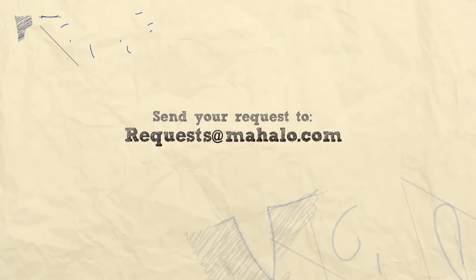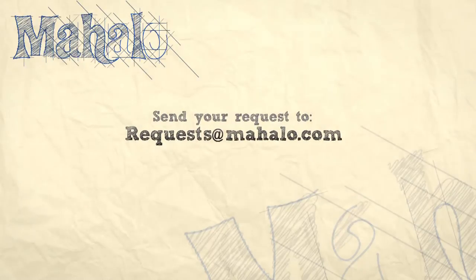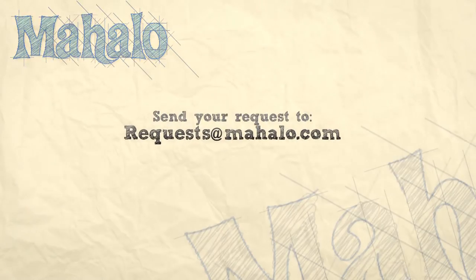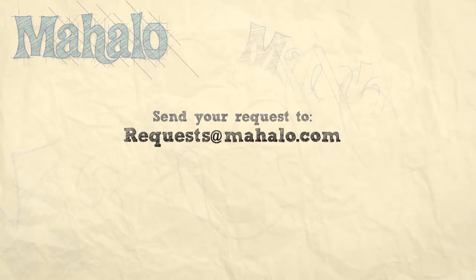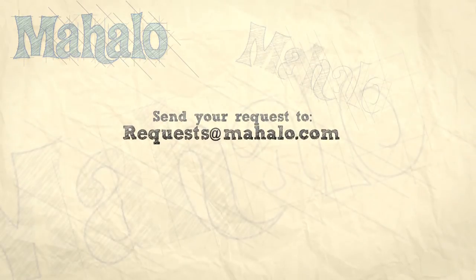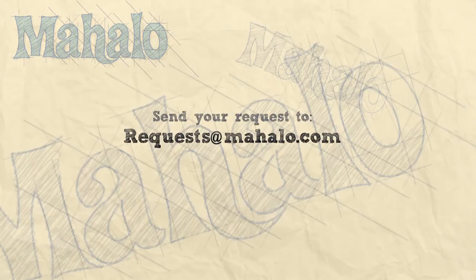Thanks for watching today everyone, and make sure to subscribe to our website to watch plenty of other fantastic videos. If you have any email requests, you can email requests at mahalo.com and we'll be sure to answer any questions and queries you might have.